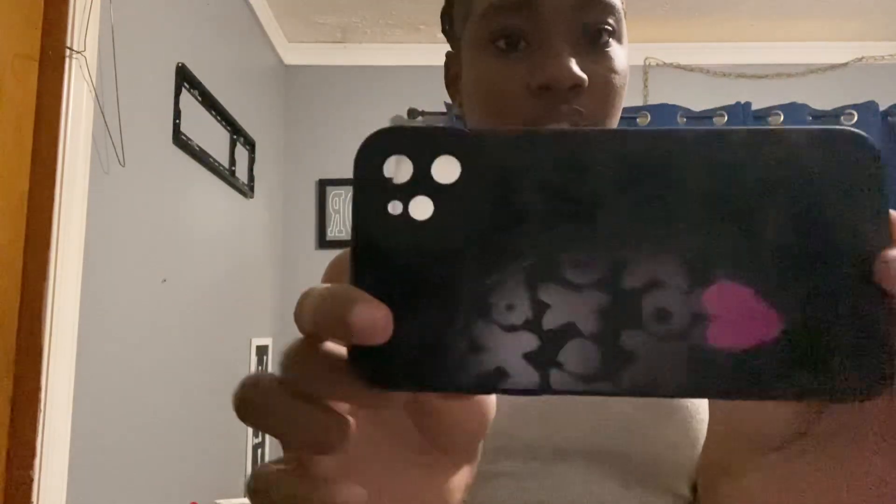This phone case right here — I'm sorry, y'all can barely see the lighting here. This is black with XOXO on it with a little heart. I need a new phone case. I had this silver phone case on for the longest. I had more but I wore those out, so I had to get another one.